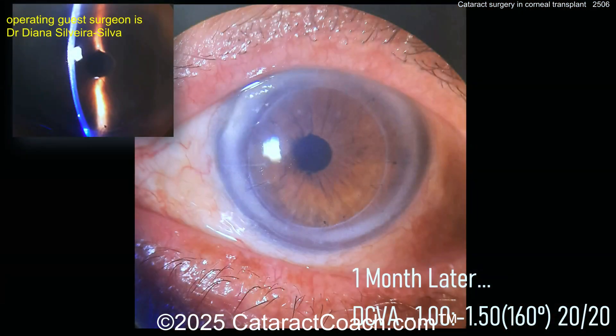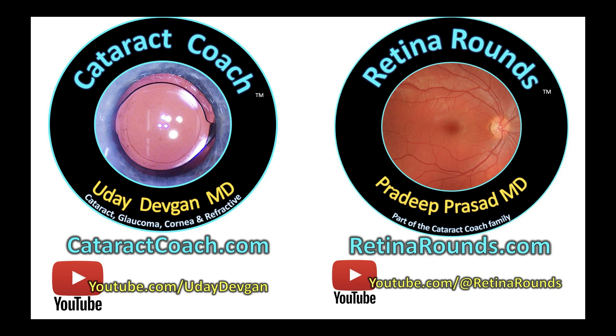Post-op at one month: looking pretty good. A little bit of myopia on refraction, which is a good thing. The patient corrects to 20/20 — that is a fantastic outcome. Beautiful result. In the post-op period, make sure to control inflammation and protect those corneal endothelial cells. Beautiful case — thank you for sharing. Remember to check out cataractcoach.com — you can submit your video there too. And check out retinarounds.com.